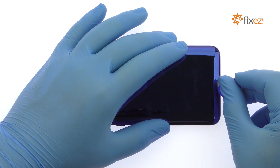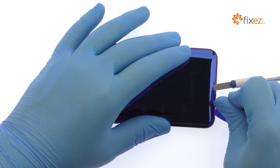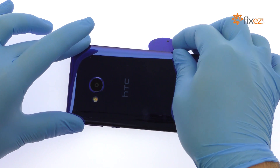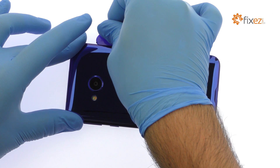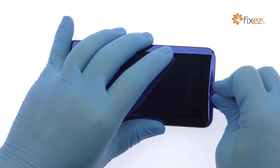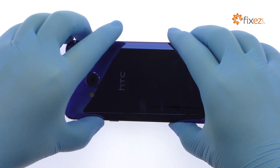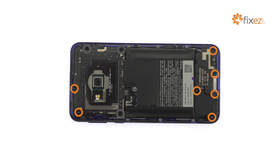Use the Triangle Opening Tool to attack the adhesive and dislodge the rear panel from the phone. Remove the following 7 T5 Torx screws and 3 Phillips screws.